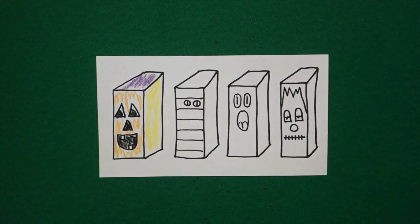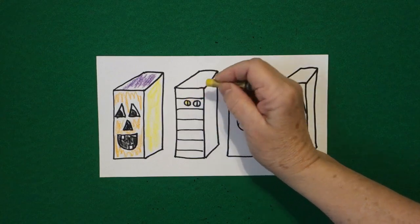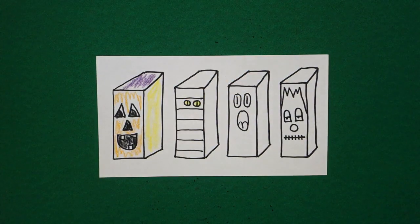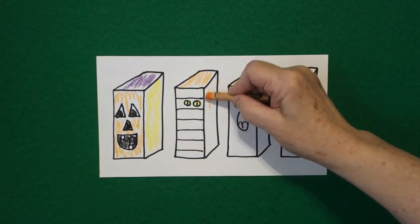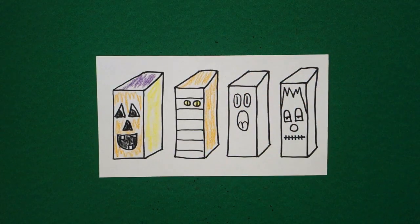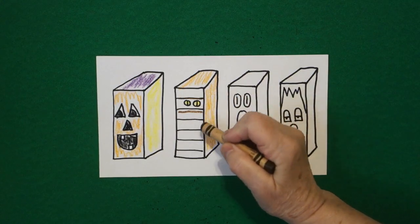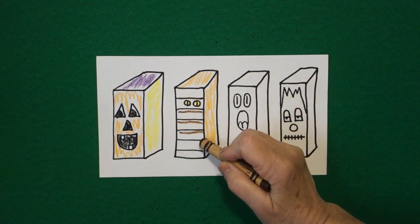Now I move over to my mummy. The first thing I'm going to do is color my eyeballs yellow. Then I'm going to color the top face orange and my side face of my rectangular prism orange also. Then I just take a brown crayon and trace right underneath my mummy lines all the way across.